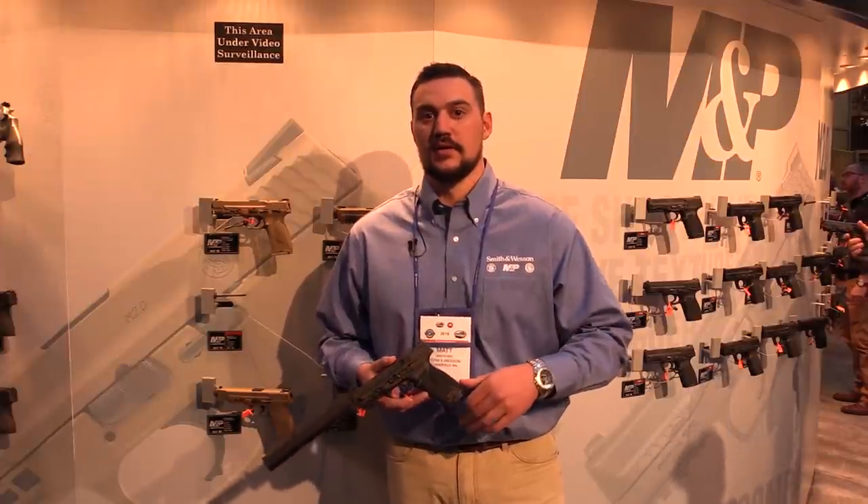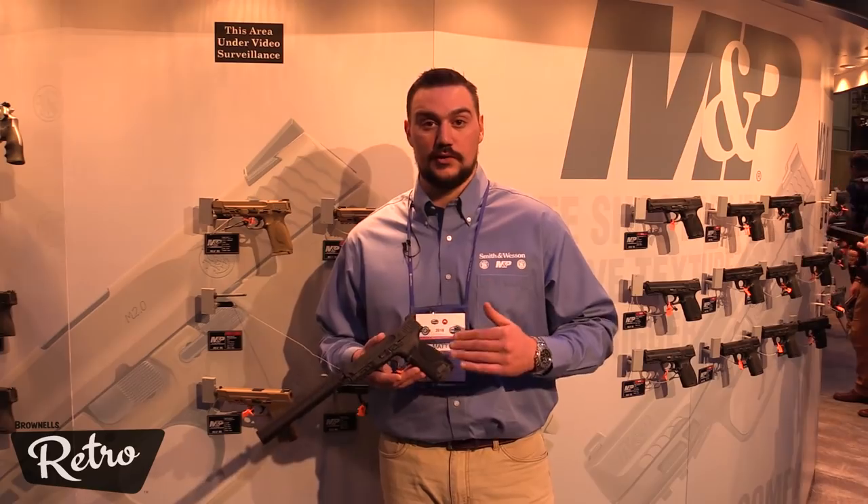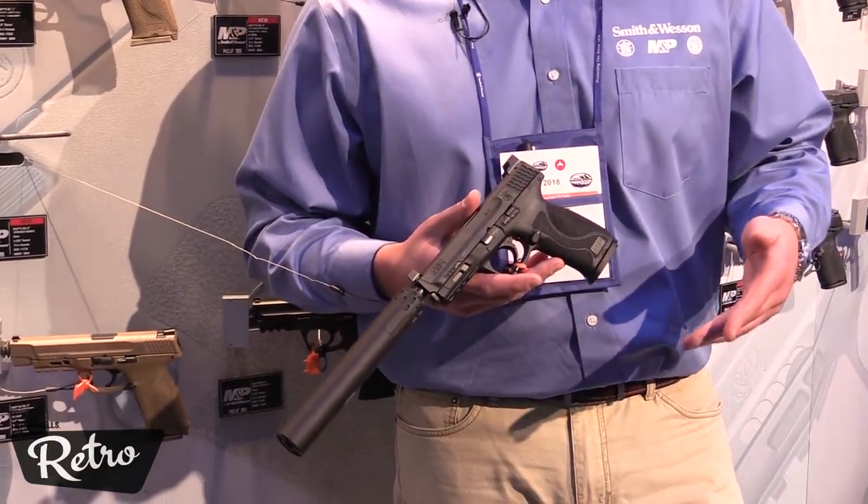Hey everyone, my name is Matt Spafford from Smith & Wesson. I'm here at the 2018 SHOT Show and I'm going to show you some of our new products from the M&P M2.0 family. I've got here with me the new M&P M2.0 with threaded barrel, the newest addition to the M&P M2.0 full-size pistol line.